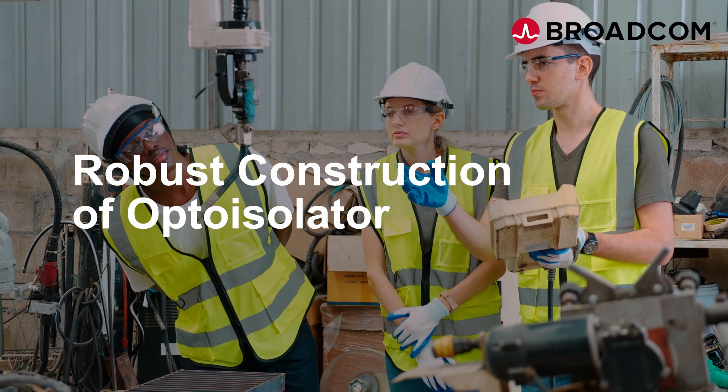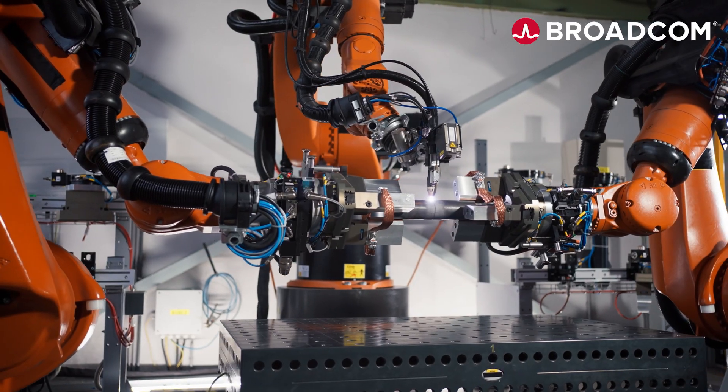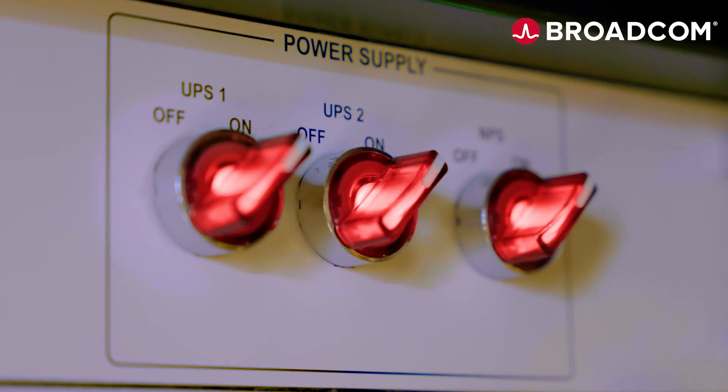This video will show how the robust construction in Opto Isolator can help to mitigate disastrous uncontrolled motor movements and galvanic insulation damage from power supply failure.